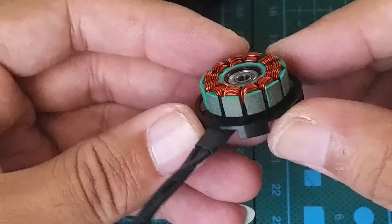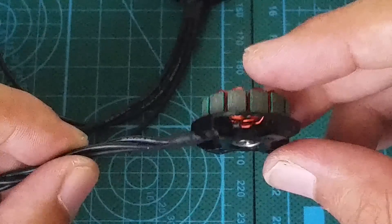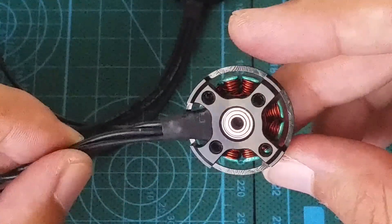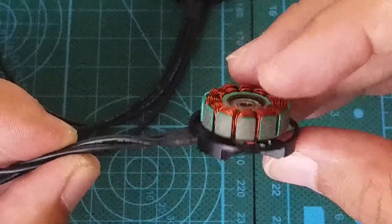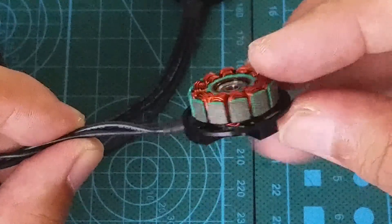This motor uses the thickest gauge windings I've seen in any motor I've used. I did a little research online and found that the biggest benefit to having a thicker gauge wire is the ability to withstand higher temperatures, which is definitely a big positive especially when it comes to brushless motors.